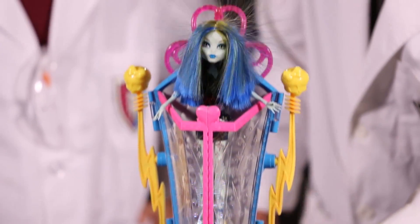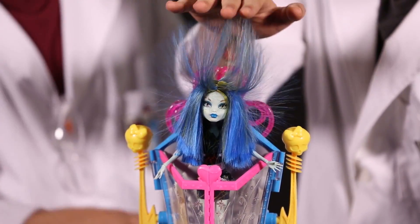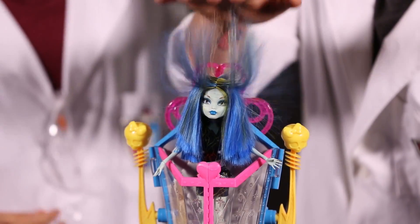When I activate the chamber, why is her hair attracted to my hand? When you're holding the button down to keep the chamber activated, you yourself are becoming part of the electrical field. That's why her hair is attracted to your hand. Is that scary cool or what?